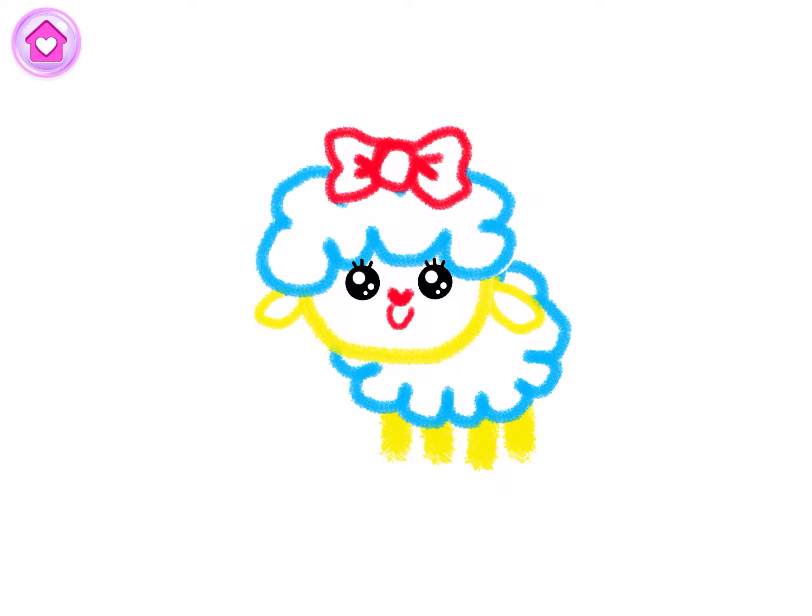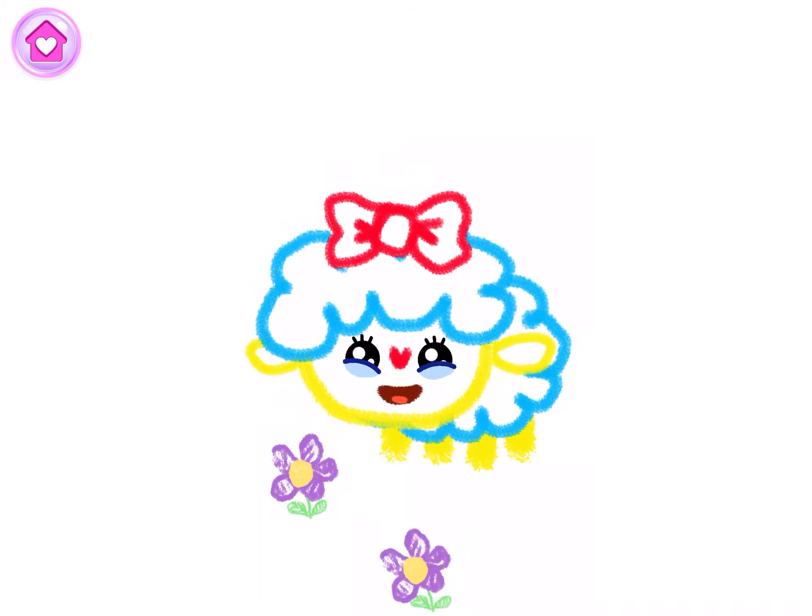You've drawn an amazing sheep. Watch your sheep frolic in the meadow. Yellow.